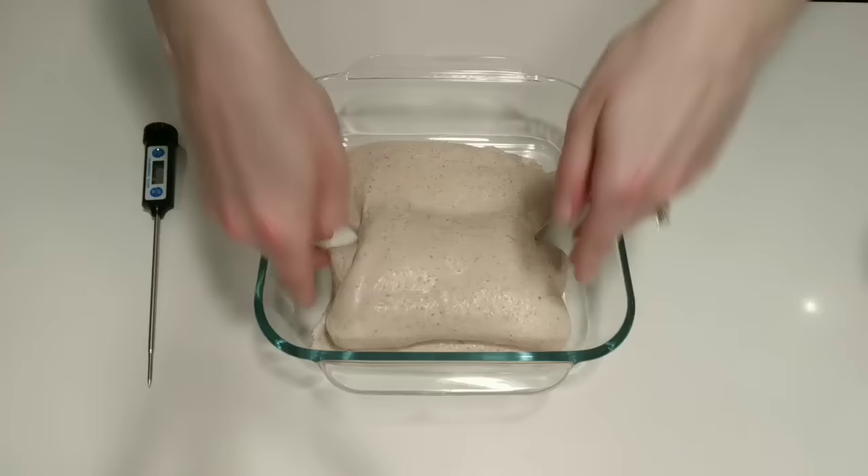Check the dough temperature and mark it in your notes. We're going to cover and let rest 45 minutes.